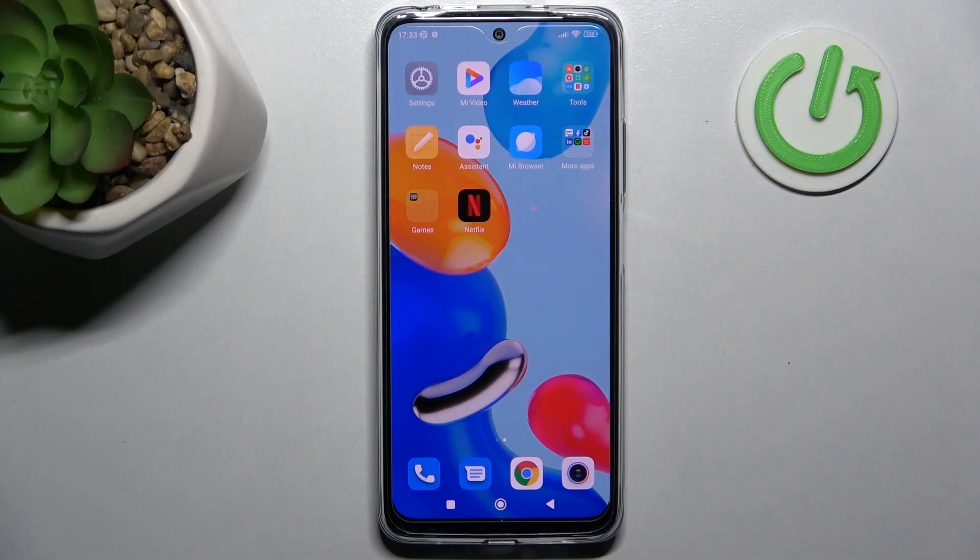Welcome! Today I am showing you how to remove the SIM pin from your SIM card on the Xiaomi Redmi Note 11.